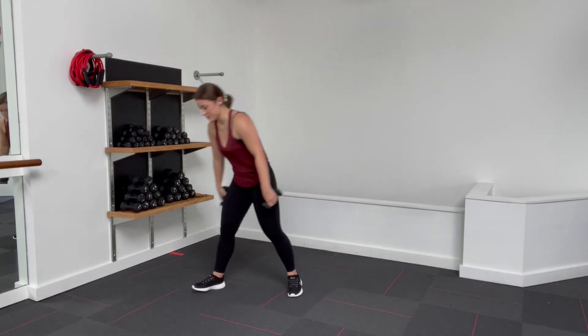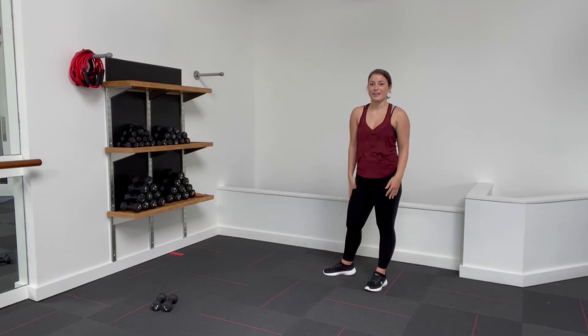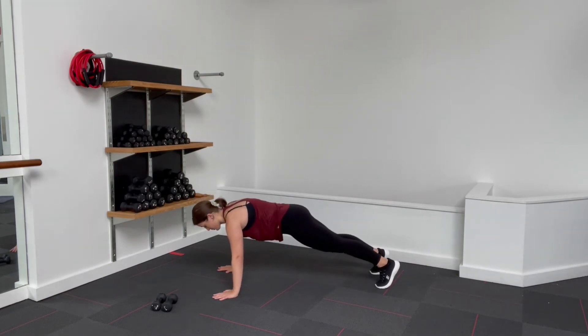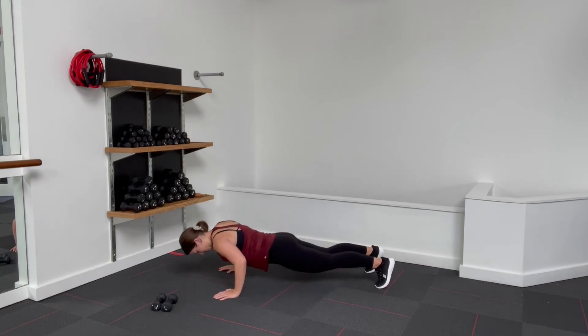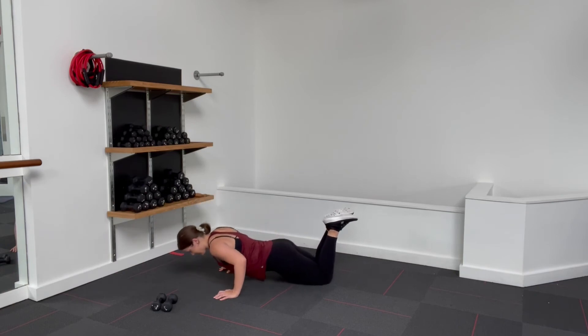Shake it out. We can set the dumbbells to the side — we have 2 more to finish up. We're going to do 20 push-ups and 20 tricep dips and then we are done with our upper body for the day. Short, sweet, to the point — your arms are strong, sculpted, and beautiful. Come on down. You can be on your knees or up on your toes, we're doing 20 push-ups. Let's bend and press. Core tight. This is 5, 4, 3, 2, and 1.